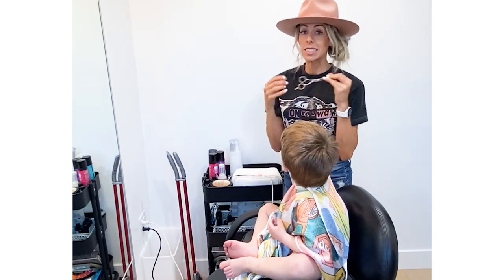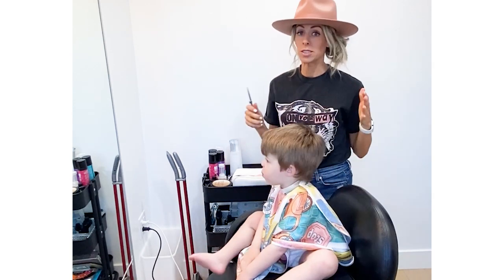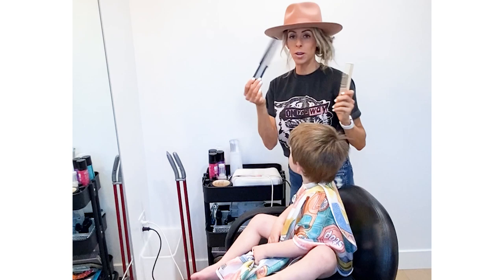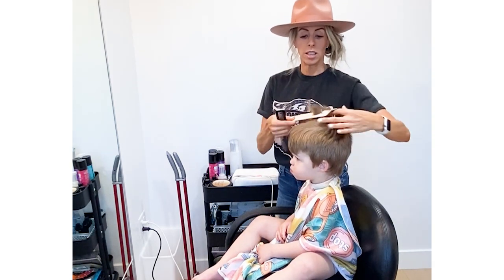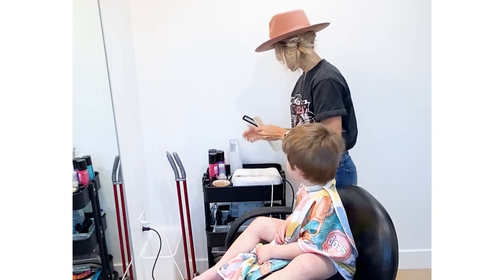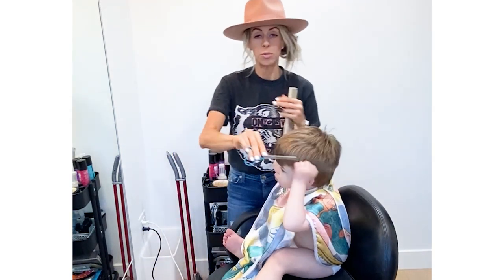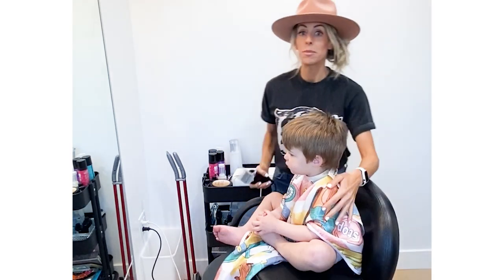For scissors, just a basic pair — I'll link some. Honestly I've cut my own hair with craft scissors; I wouldn't suggest it, but if that's all you've got, go for it. A good comb — I like this big comb to blend the sides into the top, and this finer-tooth one for the top part. You don't have to have these, but there are also texturing shears — they have little teeth in them and will help blend the two parts together.